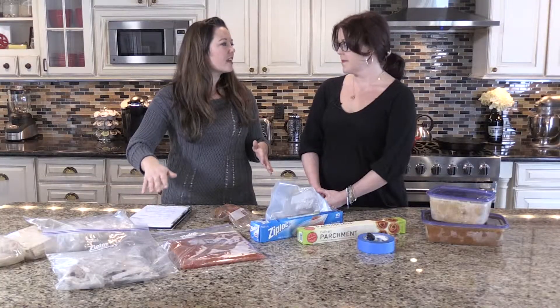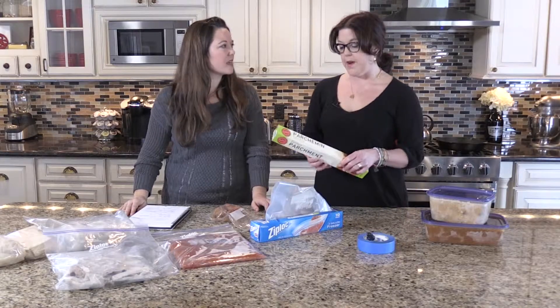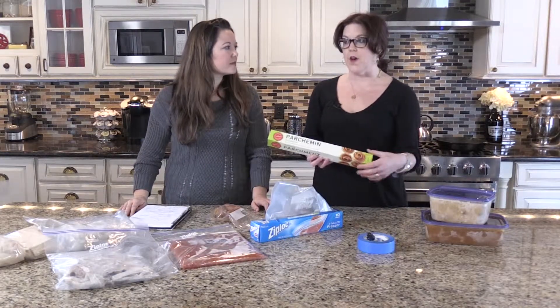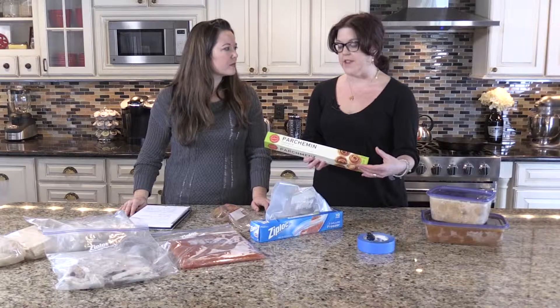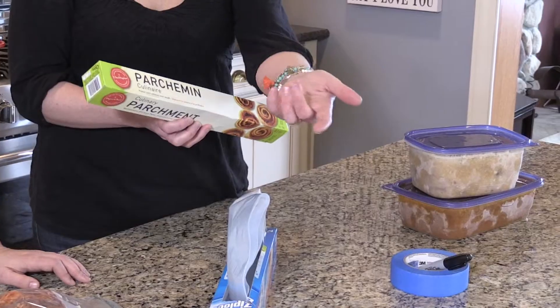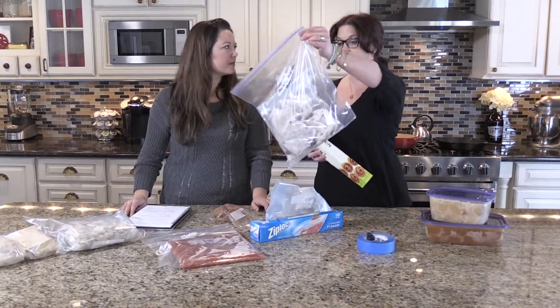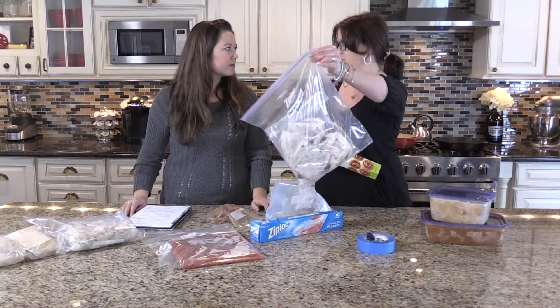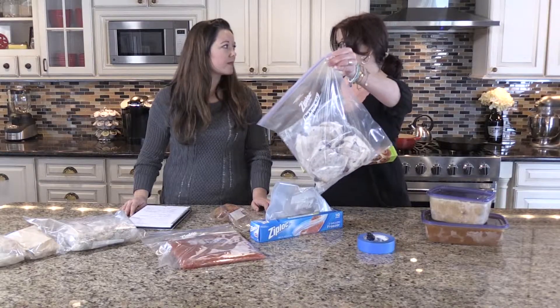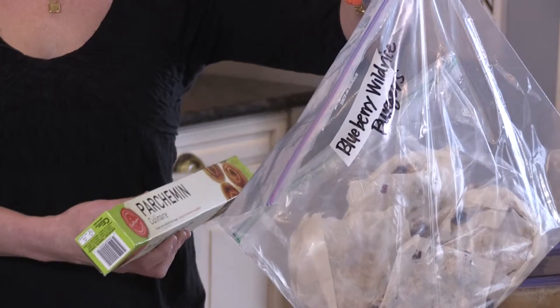Make a huge batch, a double batch of whatever your favorite burger recipe is. Don't make the mistake of making all these patties and sticking them in a bag unless they're wrapped in parchment paper. I use parchment paper for baking all the time, but I hadn't really thought about cutting little squares of it and putting your burgers in there, which is what I'm seeing right here. That's really great because then you can just take out one or two and not have to separate them or deal with a big chunk of frozen meat.